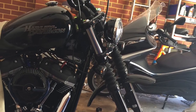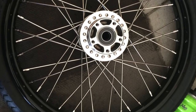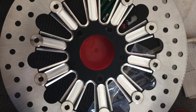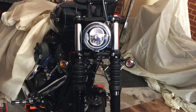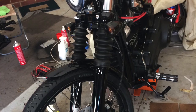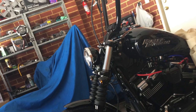We just stripped the front end down and took the wheel off to get it re-laced up with a 21-inch rim. There's the Southern Machine Co brake disc with Loctite in to the hub and the skin of the tire, although a bigger diameter sort of makes the forks look a little bit wider.